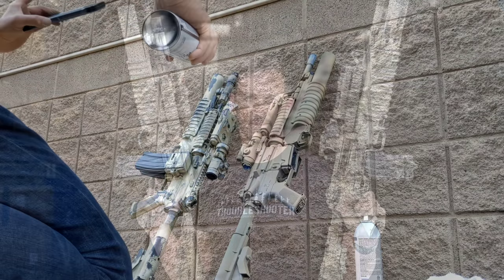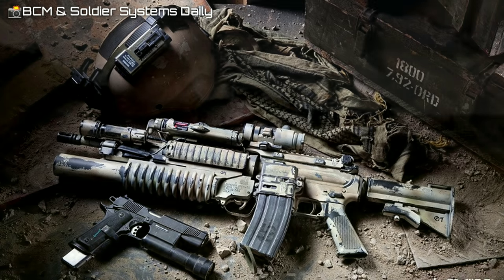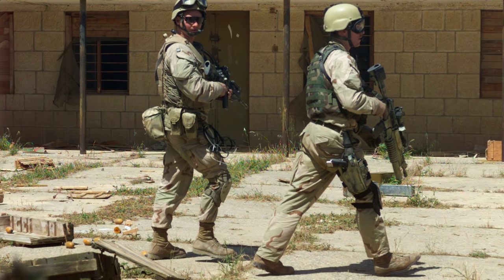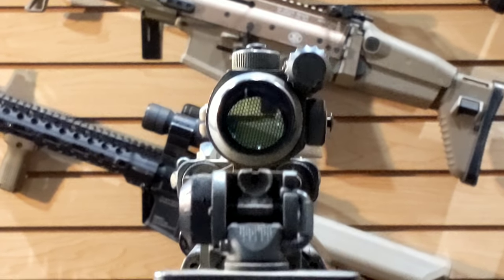This is an M4 SOP mod — Force Reconnaissance was using them, and he used his specifically in Liberia and Iraq. This is more the Iraq variant with minimal changes since then. It's funny — we've actually joked that mine in some ways is almost more accurate than his new clone, because I actually have an A1 grip, and he preferred the A1 grip because he just hated the nub; it was more comfortable.